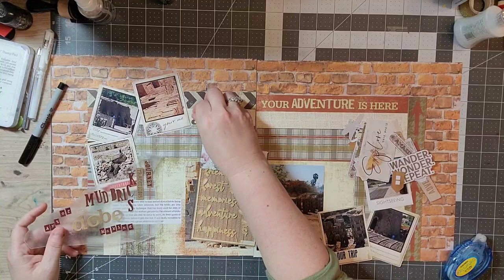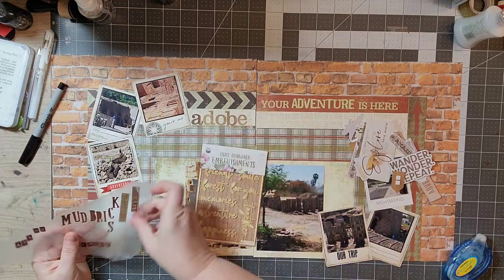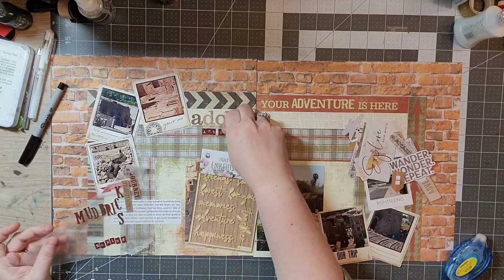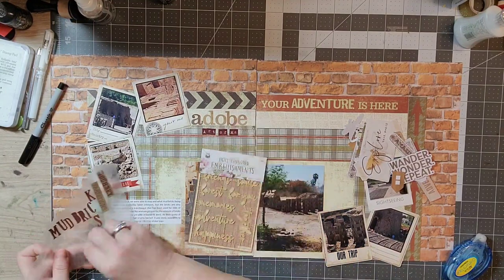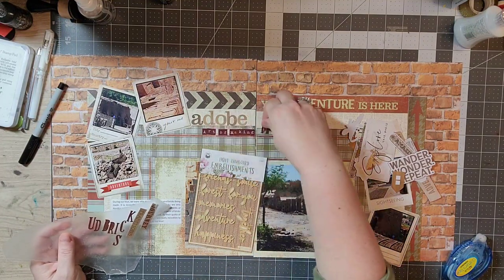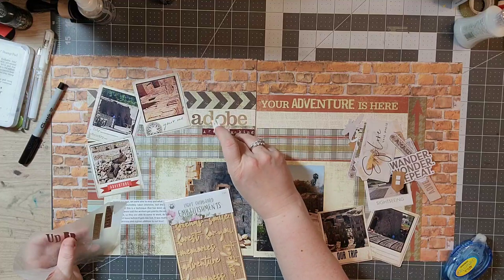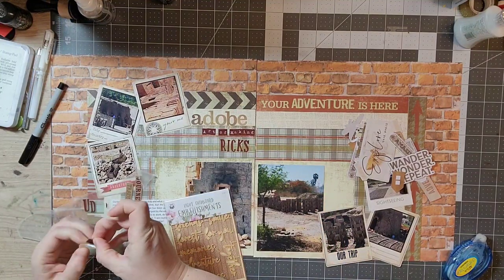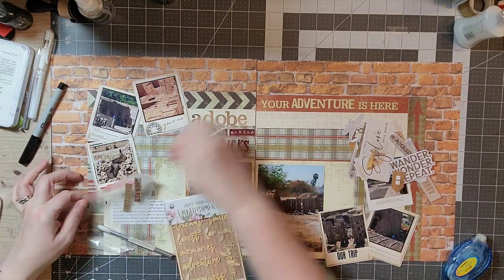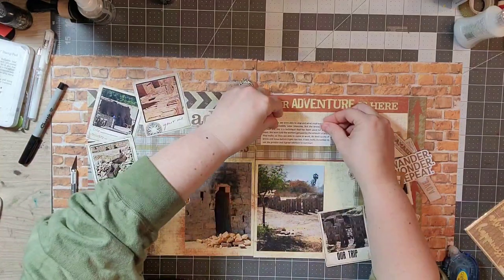Now I'm going to look through my embellishments. I've got my journaling on there, and I think I'll pull the journaling up at one point to decide where I want to put it, but it always ends up back in the same spot. Now I'm working on my title — this is another opportunity to dive into my stash. I have several sheets of letter stickers, so it was fun to pull out different fonts and colors. A mixed font, mixed color title gives a lot of visual interest.